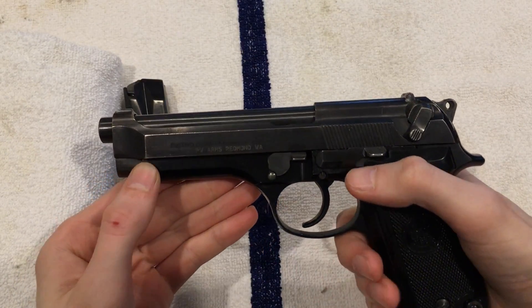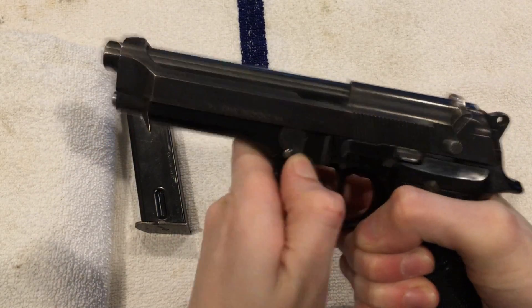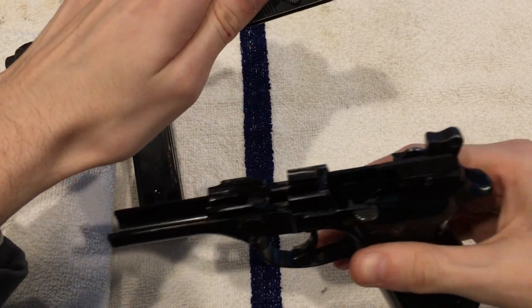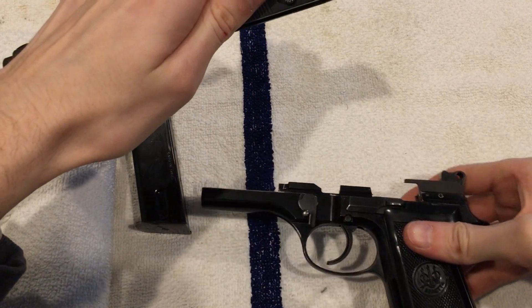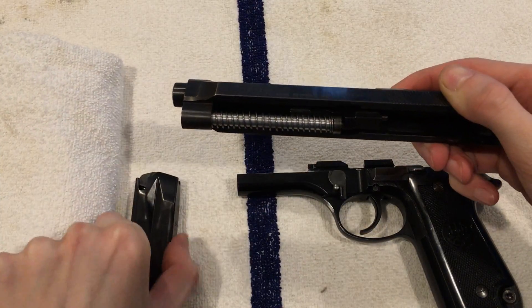We're going to start by pushing this little button here. As you're pushing that, we're going to slide this down. The top will slide off like so. Our lower is — if you were to do a basic field strip — disassembled as far as you need to go. For the top part, the upper, pull off this spring.